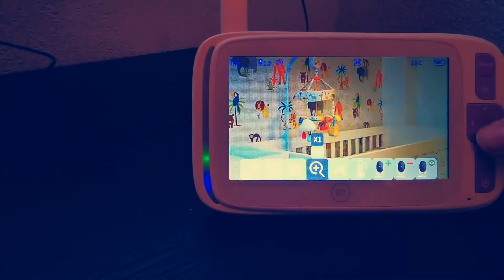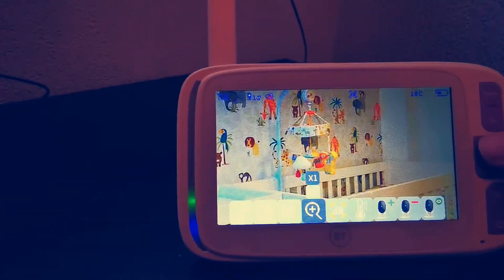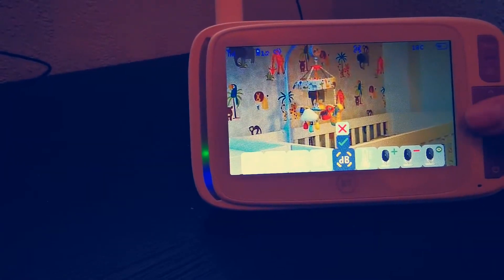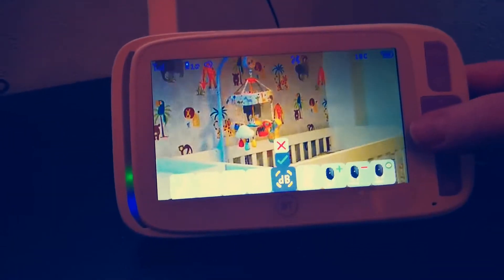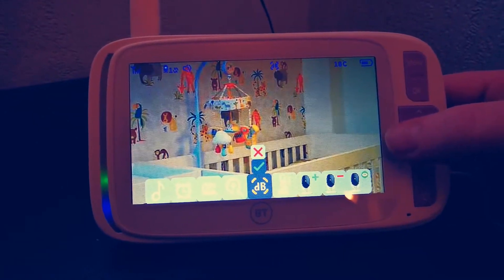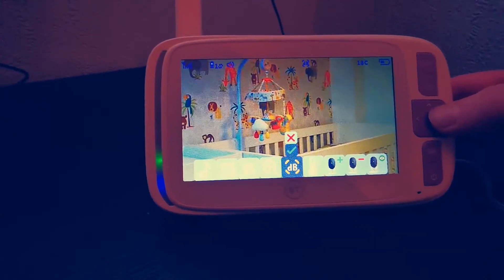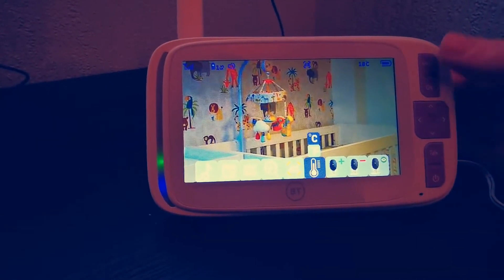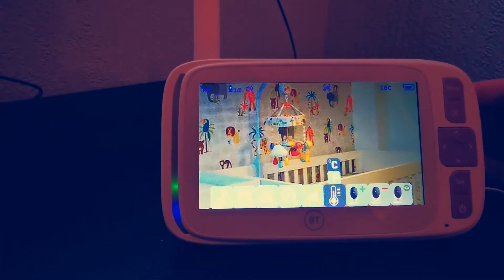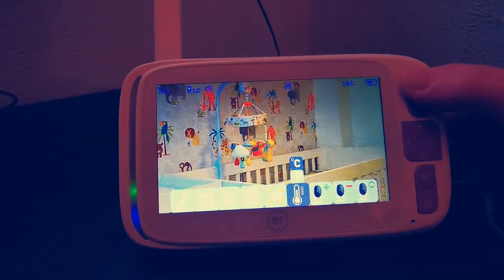You've got zoom — just click up or click down and you can see it zooms in and out. You've got noise detection, so if Mia's in there crying it will activate the screen — that's an option. And one thing I'll quickly show you is temperature: you can choose either Fahrenheit or Celsius. We've got it in Celsius and it's currently 18 degrees in there.